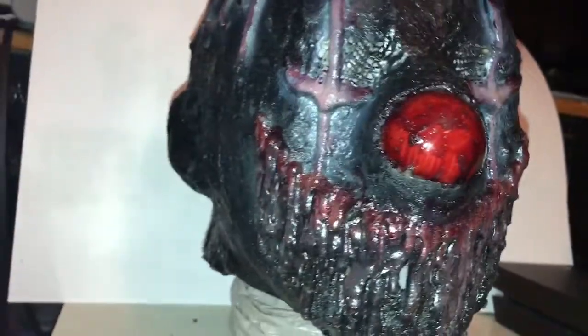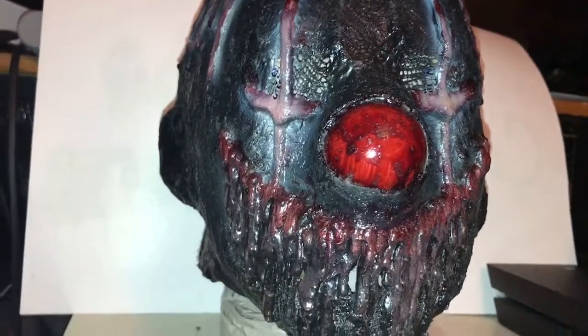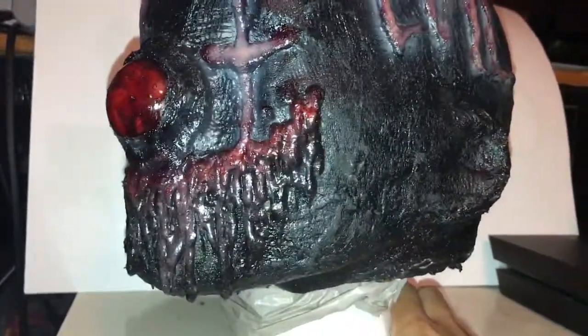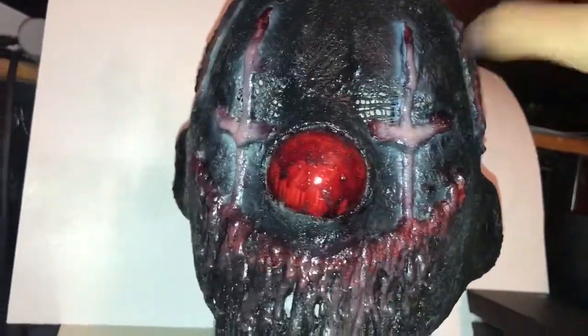I think he mentioned before it was like a latex clay hybrid that he likes doing. So these masks are pretty sturdy. Really comfy too.